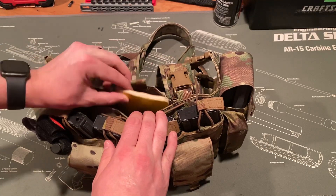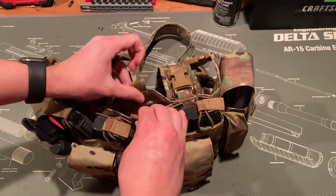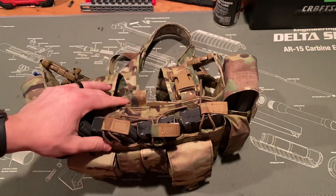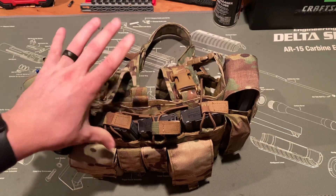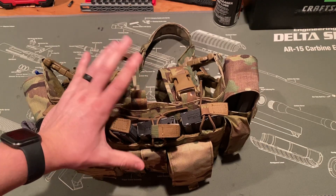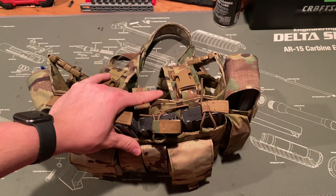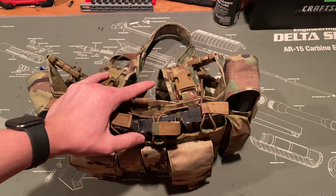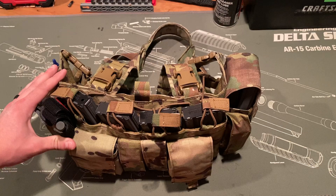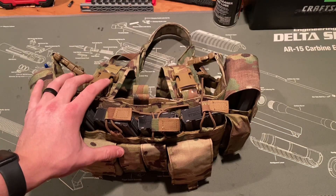I keep some maps in there. I have a small ring binder from my military days with acronyms in it — like your METC, your MARCH, all that stuff — just for reference. The maps are kind of useless right now because I don't have a compass. You can get local maps off the internet for free; they show topographical features and whatnot.